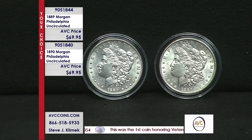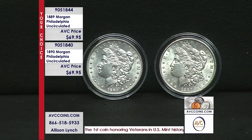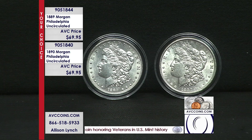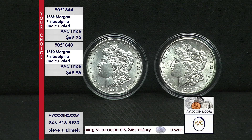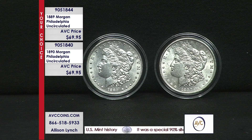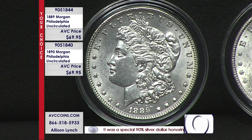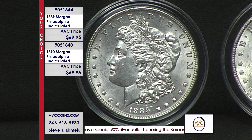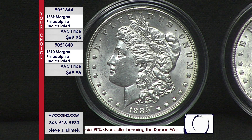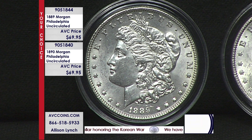We have two years available at your discretion. These are vintage pre-1900 — actually 1889 and 1890. But tonight, other than their gorgeous uncirculated specimens, I've got give or take 38 to 40 of each of them. So we'll have a couple of minutes before they go away. We're at just $69.95 for a vintage Morgan dollar.